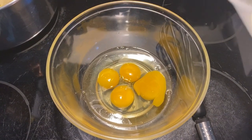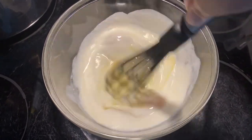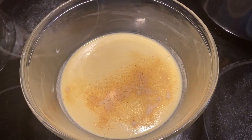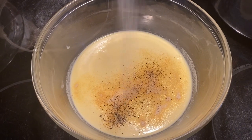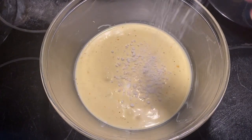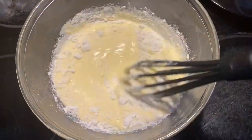In a separate bowl, whisk together four eggs and one cup of heavy cream. Add two teaspoons of onion powder, half a teaspoon of garlic powder, a quarter teaspoon of black pepper, and a pinch of salt. Whisk until combined, then add a quarter cup of all-purpose flour and continue whisking. The flour is to make sure the quiche holds together and gives it some structure.